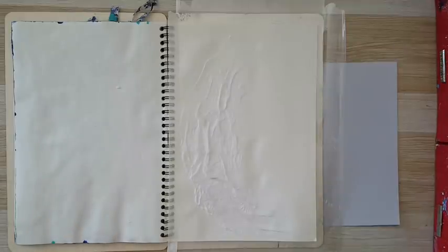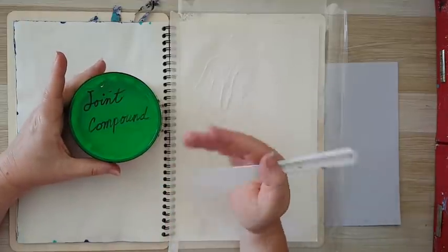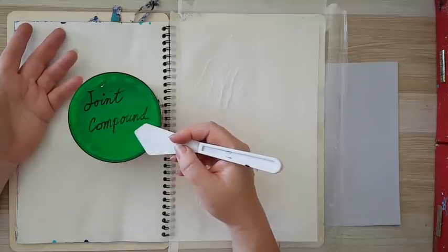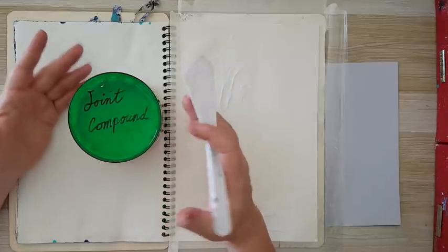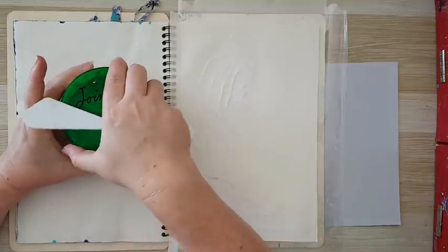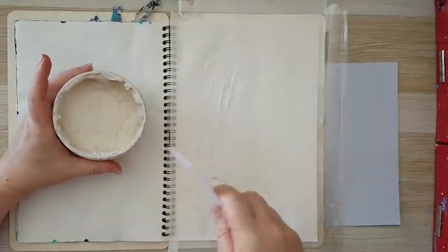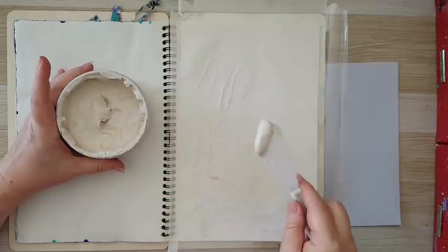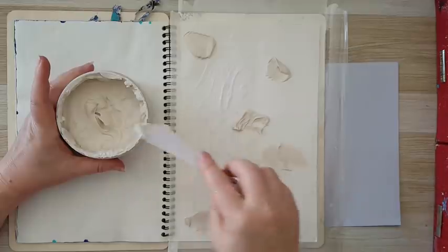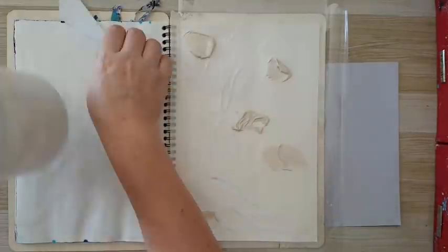I'm going to use some joint compound — each place calls it differently. It's any kind of paste that is already made and you can get at the hardware store. I've also used wood filler — it's just cheaper than a modeling paste. So I've got joint compound, well compound, or wood filler. I'll show you what I'm going to do — right now I'll just put it down in several places, and now I'm taking some gesso.